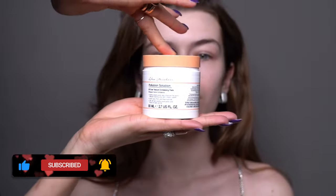Hello guys and welcome back to my channel. Today I'm going to show you how I created this natural look on my model Karo.